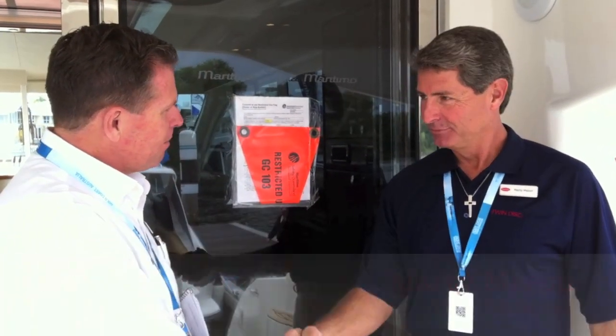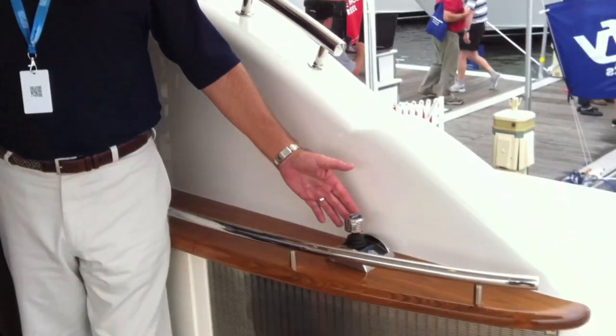This is Steve Williams. Welcome to Marty Mason — thank you very much for coming. Marty is the manager of product development for TwinDisc, and I'm very excited to have him here to show us today the TwinDisc EJS system. Marty, can you tell me a little more about the TwinDisc EJS?